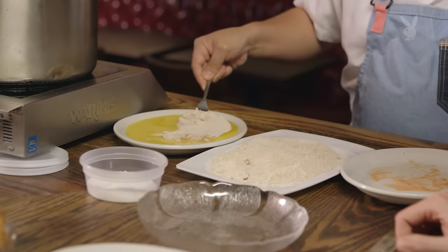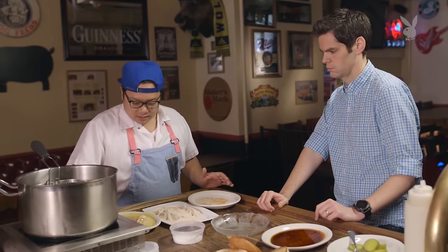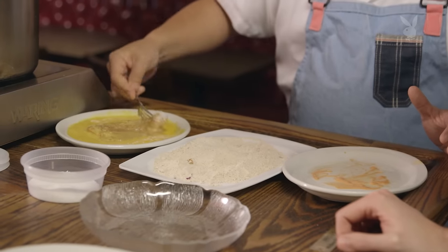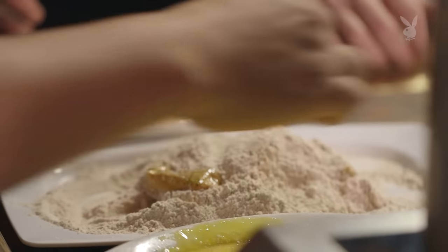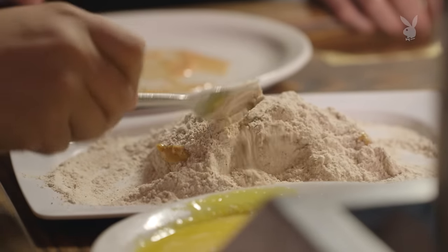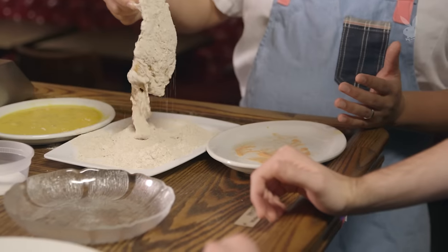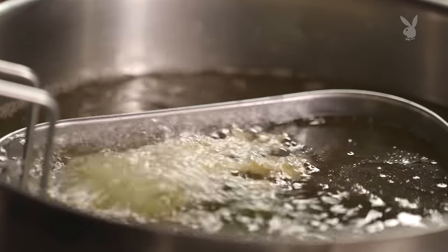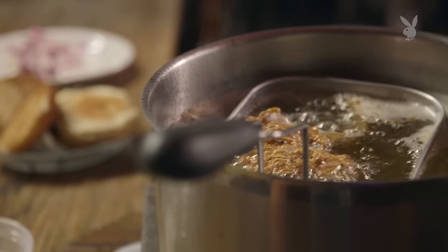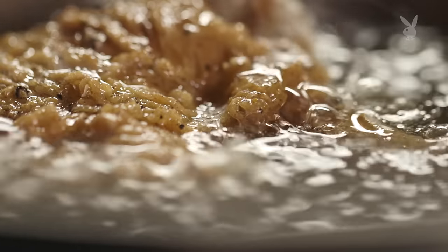Then we dredge this into a little bit of egg wash — make sure it gets covered on both sides. This is just beaten egg, and then back into the flour. That's just to help the egg wash adhere and get a little bit more of a crust on there. The crust has to be flaky, seasoned well, crunchy. Fried chicken is not fried chicken if it's not crunchy. Then this goes into 325-degree oil. We let it cook for about seven to eight minutes in vegetable oil. The oil has to be hot when it first goes in or else the batter is going to absorb all that oil and be greasy and not crunchy.